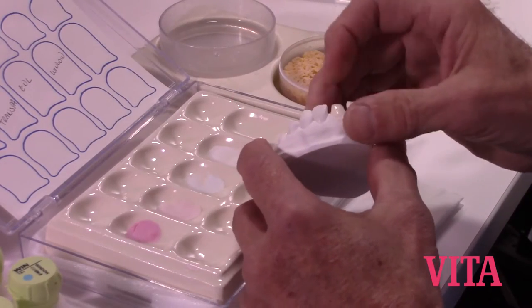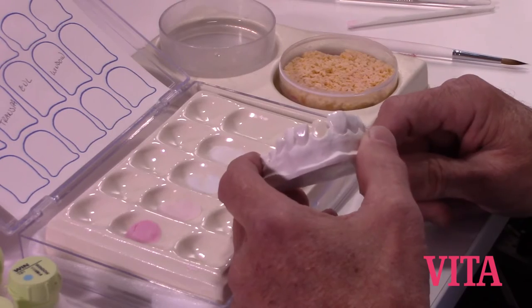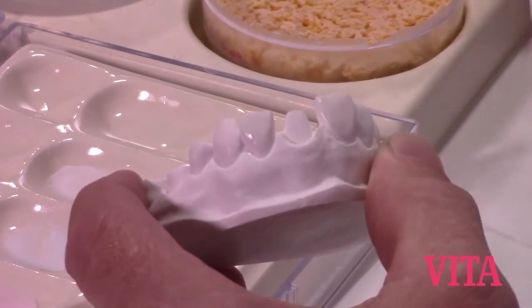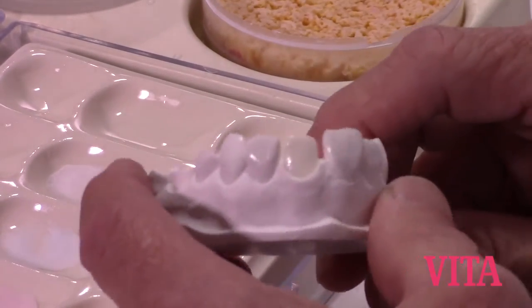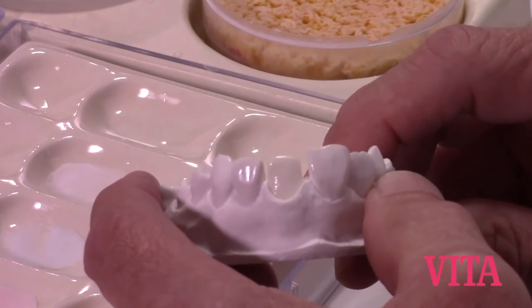We can make a coping that will duplicate that shape and we'll have a lot of space for porcelain in the approximal and incisal. Unfortunately, what's going to happen with that is we're going to get more shrinkage because we're using a larger volume of material. So rather than using that, let's use one designed to give us more support, less material in the approximal and incisal, so we get less shrinkage and don't have to compensate.